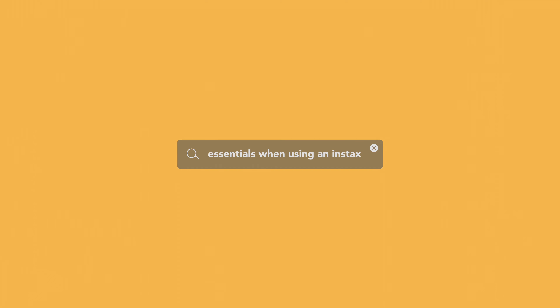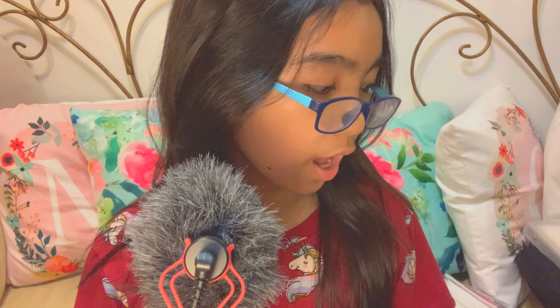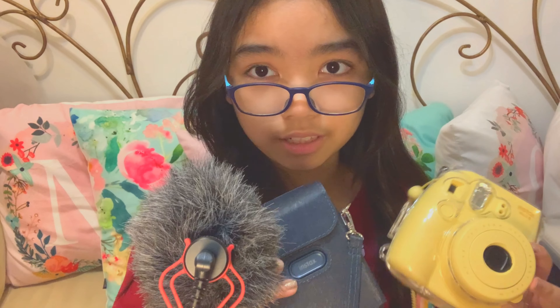Hi everyone, welcome back to another video. For today's video, it's another Instax video because I haven't made one in quite a while and I kind of miss doing it. I'm going to show you the essentials — the essential things you need when you have an Instax printer or maybe an Instax camera or a Fuji camera.